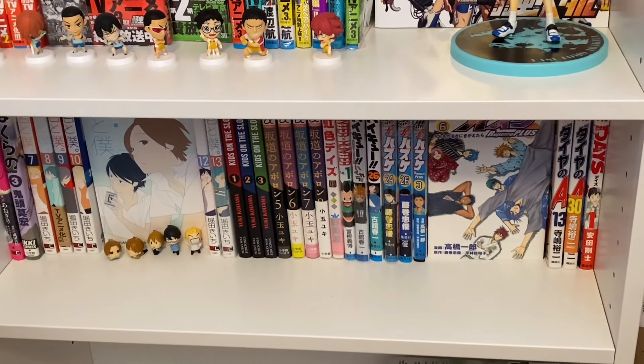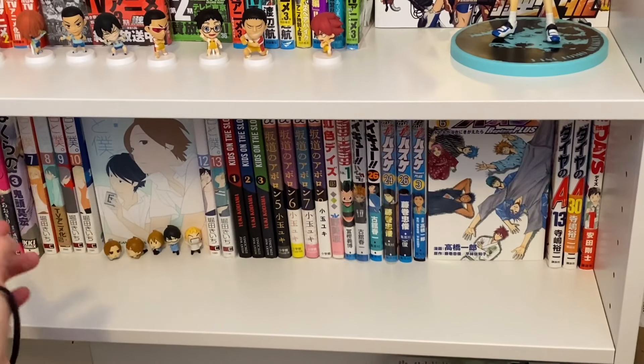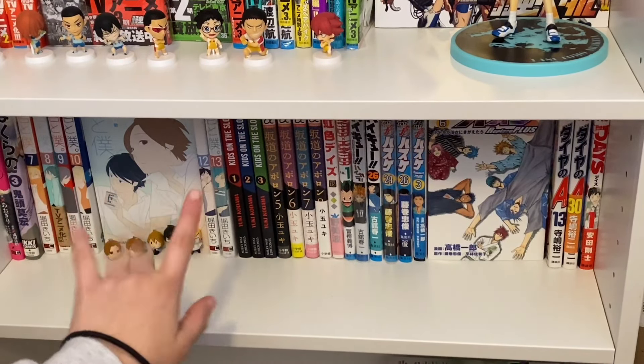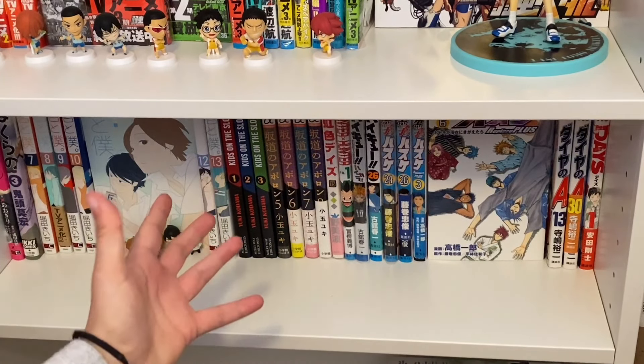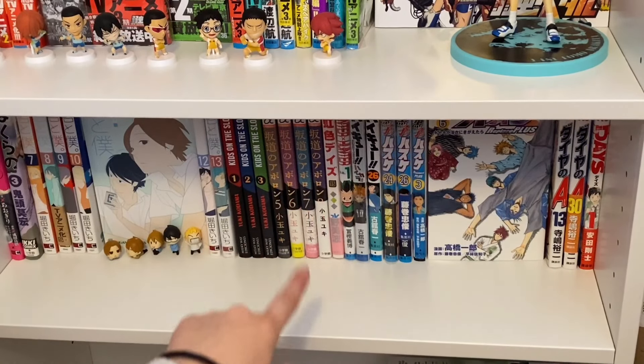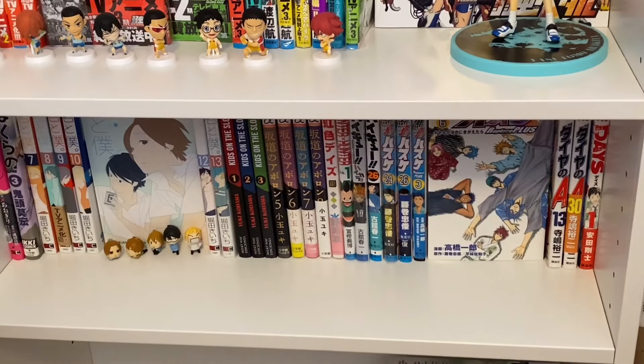On this shelf I have all my other Japanese volumes, which include Durarara, Bokurano, Kimi to Boku with my Kimi to Boku figures, Kids on the Slope — these are in Spanish, they're smaller than the Japanese volumes actually, so that's why I put them there — Nijiro Days, Hunter x Hunter, Haikyuu, the Haikyuu artbook, Kuroko's Basketball, Diamond no Ace, and Days. So mostly sports manga, as you can see.